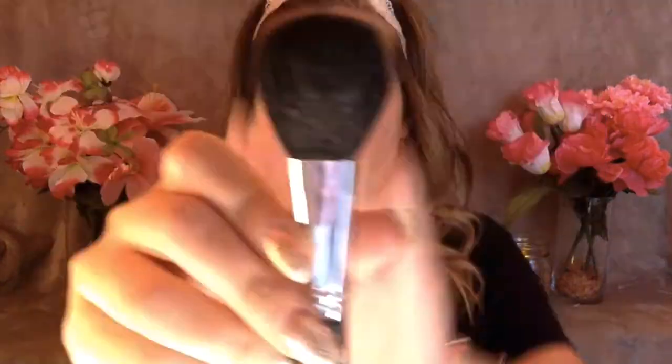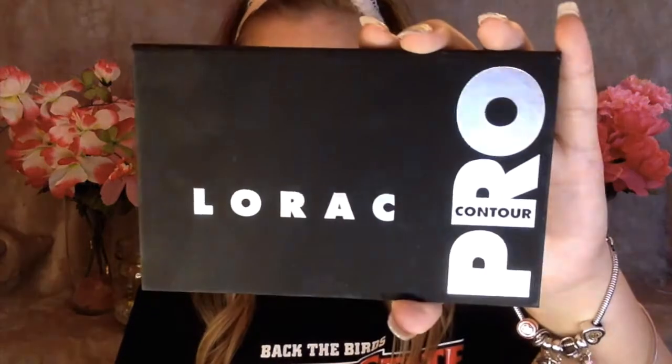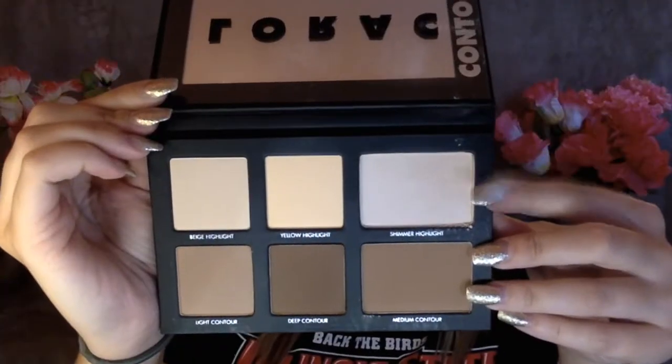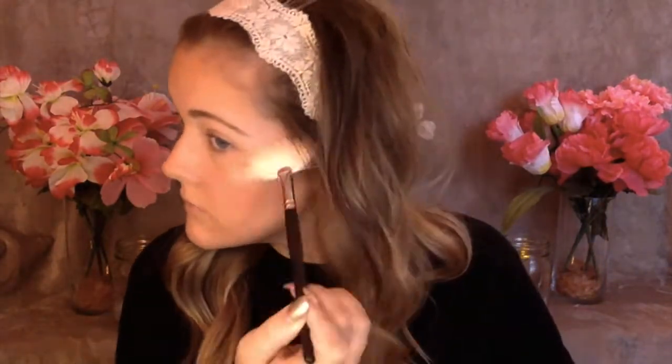Now for blush I'm going to be using my BH Cosmetics Professional Blush Palette, using an orange shade and a pink shade, because I read online that if you use an orange before your blush it'll make it stand out more. Then I'm going in with my Lorac Pro Contour Palette and my Morphe Fan Brush, using the highlight shade in the Lorac palette — and this was so pigmented. I don't know if I forgot to tap off my brush but it was so pigmented.